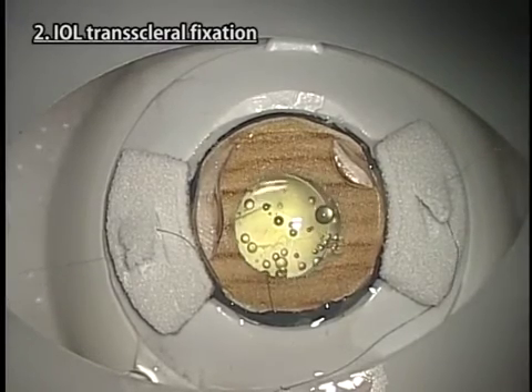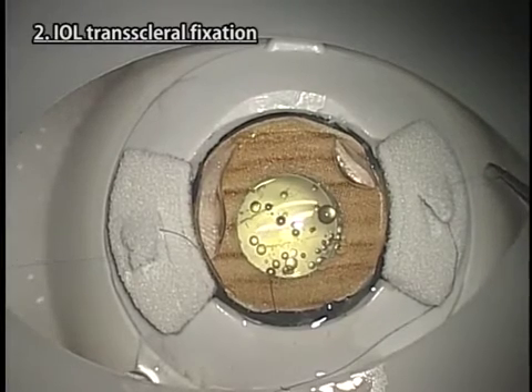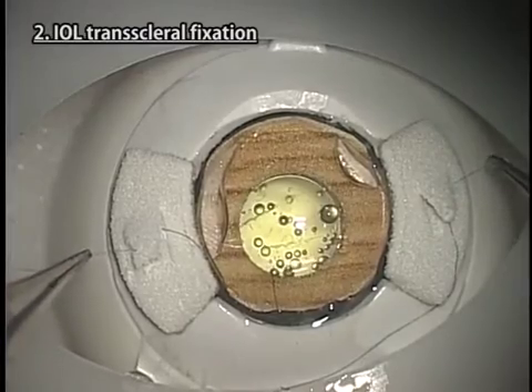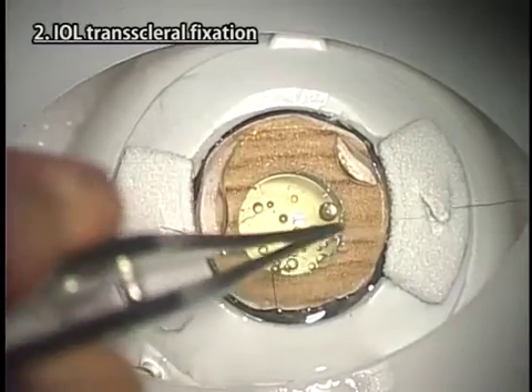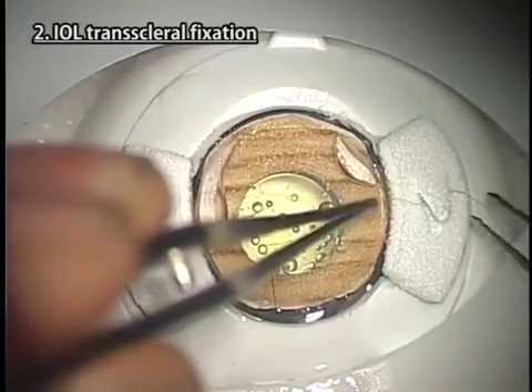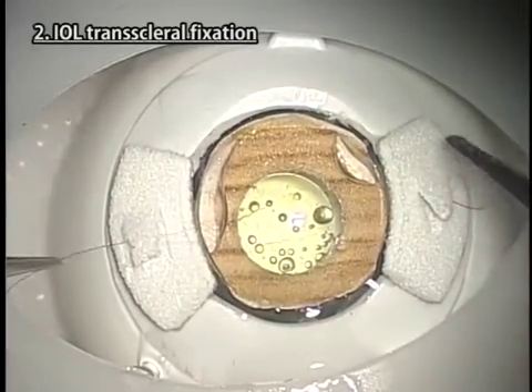You cannot practice the actual treatment of the vitreous. You can just practice going through the motions using a vitreous cutter and cannot practice the management of eyeball collapse. It is advisable to use 9-0 suture with needle rather than 10-0 suture, because 10-0 suture can easily be snapped during manipulation.